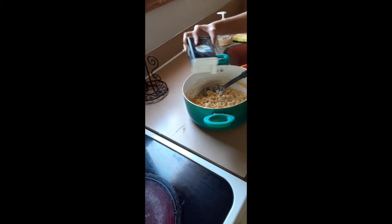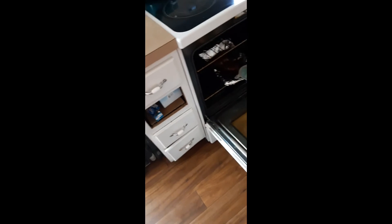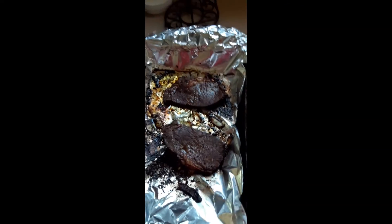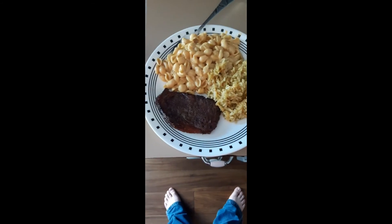Add some pepper for good measure. Oh shoot, we freaking burnt the steaks! But that's fine — the steaks are fine, just crispy and a little more tough.